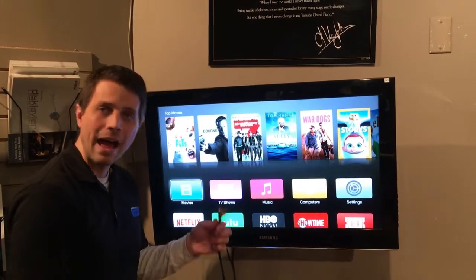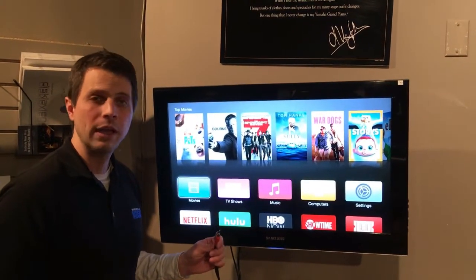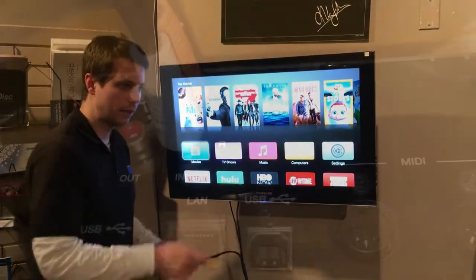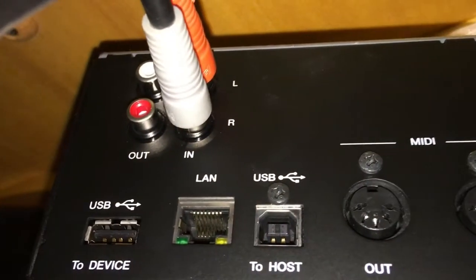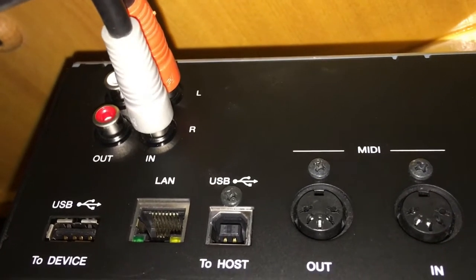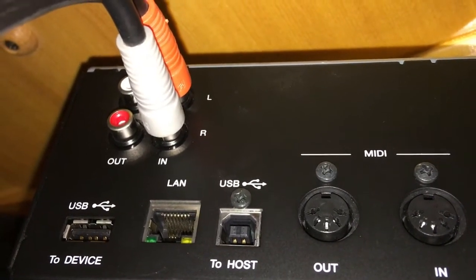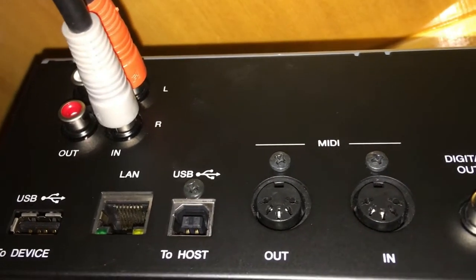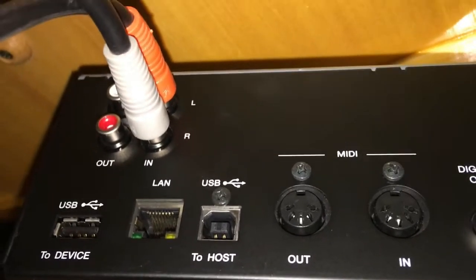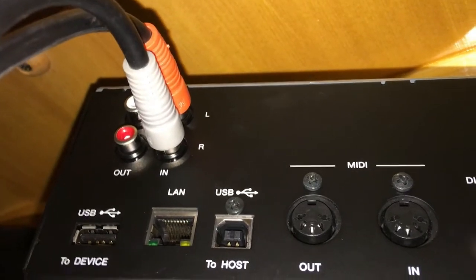Now your TV perhaps may not have RCA audio outputs, so you may have to get a different type of cable. Either way, the end that goes into the Disclavier will use these type of cables. There you see the RCA inputs that you'll plug into on the underneath of the piano. You'll look for that big box — it's got MIDI options, LAN options, USB options — but all you have to do with this box is plug the RCA cables in, and those are coming from the audio outputs of your big screen TV.